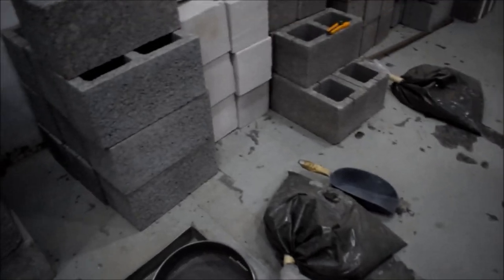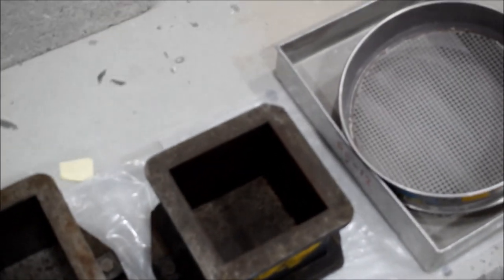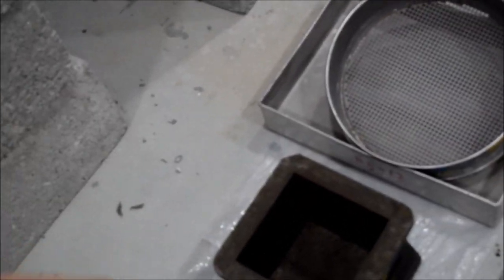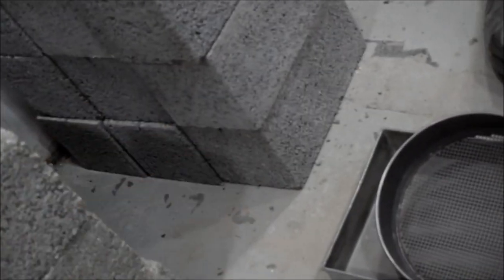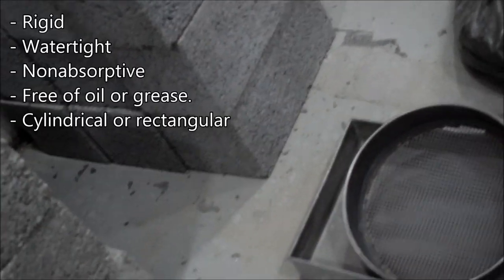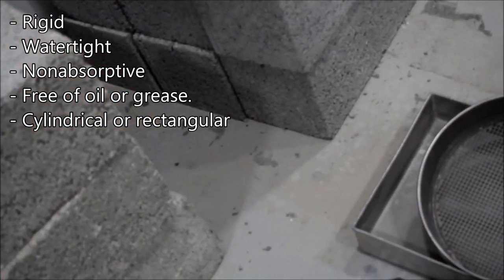I have the sample here and I need molds. We discussed before that the mold should be watertight. The good thing about the cube molds here is that if I pour water in, it will not escape from the walls — it is watertight and well fixed. If I place concrete here, nothing will leak and water will not escape.